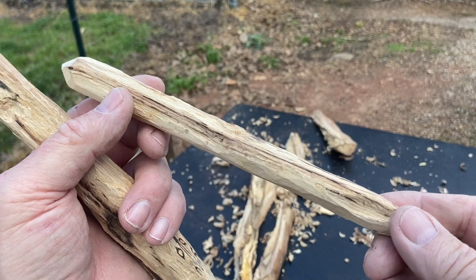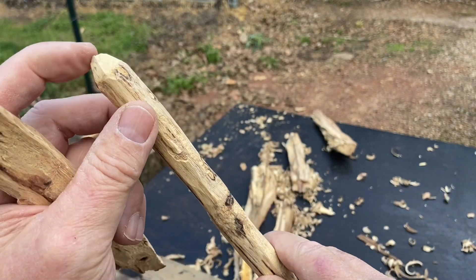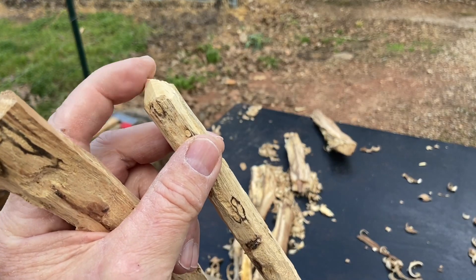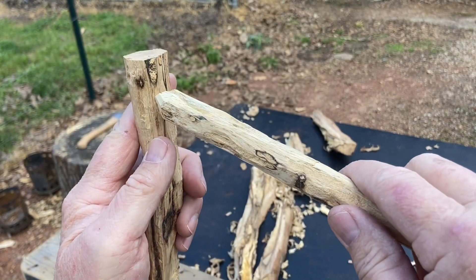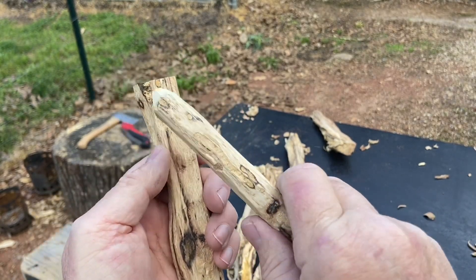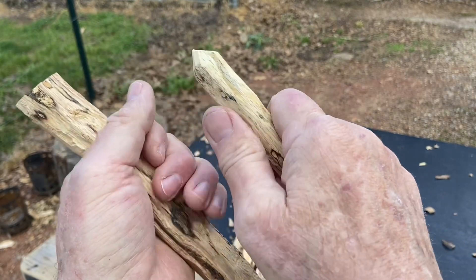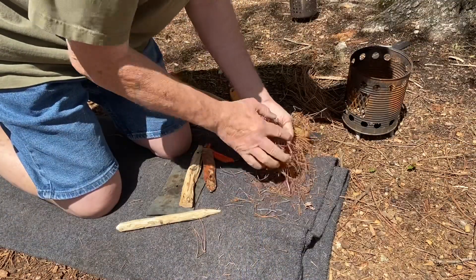Looks a little bit rough, but I'll have a pointy hot end this time. This end here was really hard so it had to be for the bearing block end, and this end was really soft — that's how I chose which end goes in the fire board. Looks like it's going to be wide enough. Sixteen mile an hour winds — that's not unusual around here. It does still feel like it has moisture in it, so I think for sure we'll be doing drying cycles. Got pine needles here for the tinder bundle.